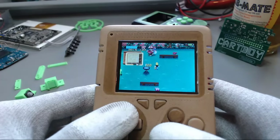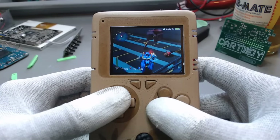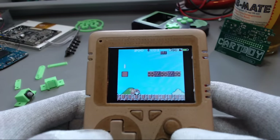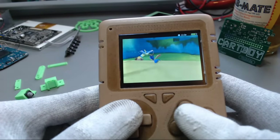Anyhow, since I'm a Linux admin it wasn't too hard for me after all, and the work of two weeks paid off. The Hampi just feels right in your hands, the buttons are smooth, and the Raspberry even handles N64 and PS1 games nicely.